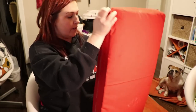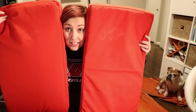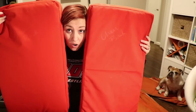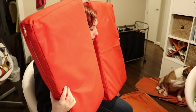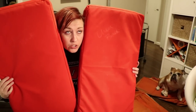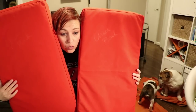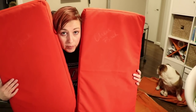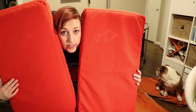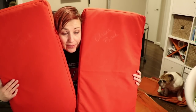Here is our finished box cushion for our patio furniture — two down and a whole lot to go. These are just the chair backs. I think I have six more of these chair backs to do, and then a total of seven seats to do, and a huge ottoman. So thirteen more cushions and an ottoman cushion, and a bunch of pillows.